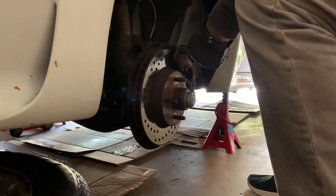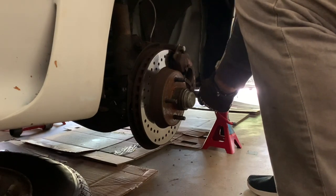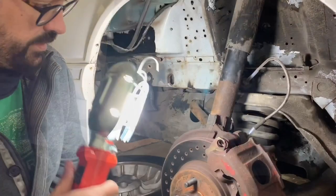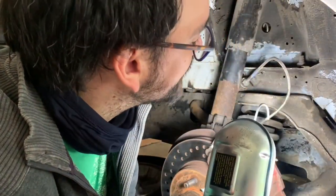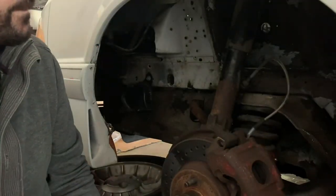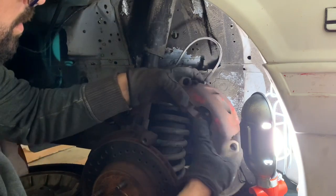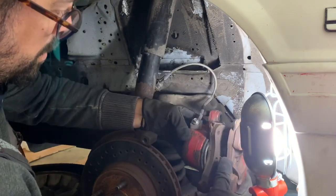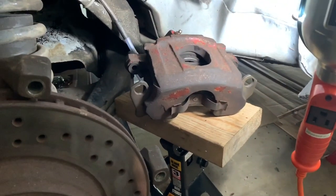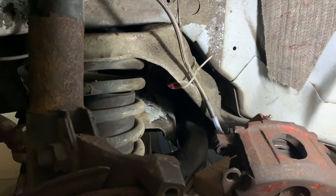I got the wheel off. Now I need to remove these 17mm bolts and get the brake caliper out of the way. I need to tie the brake caliper off so it's not hanging — a zip tie is always good to have in the garage. I used an extra jack stand and a piece of wood to rest the caliper so it's not hanging too much by the brake line, and also tied it with a zip tie.